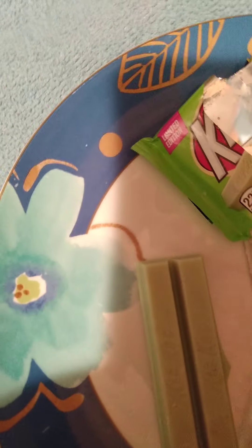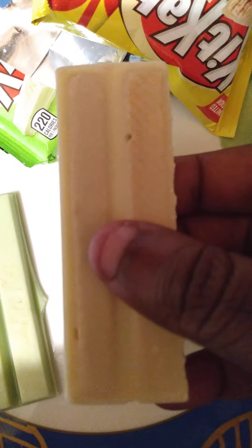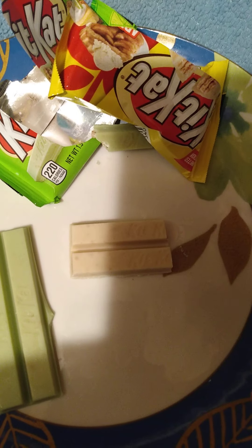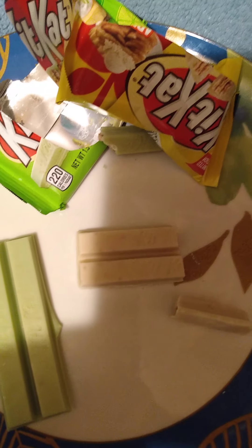The color is different, of course. I can really smell the apple in it. You can see the cross section — kind of looks like the other one. So without further ado, let's try this one.